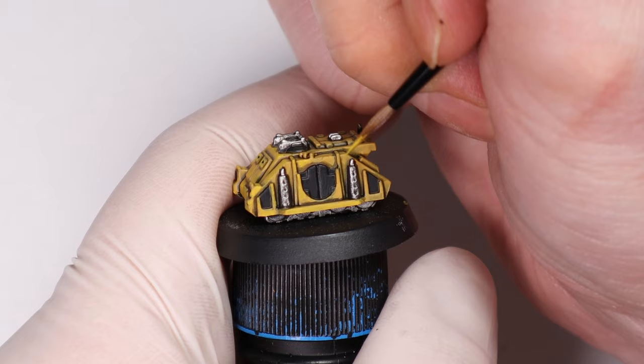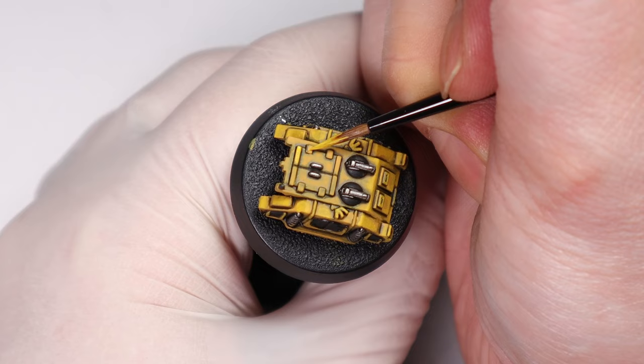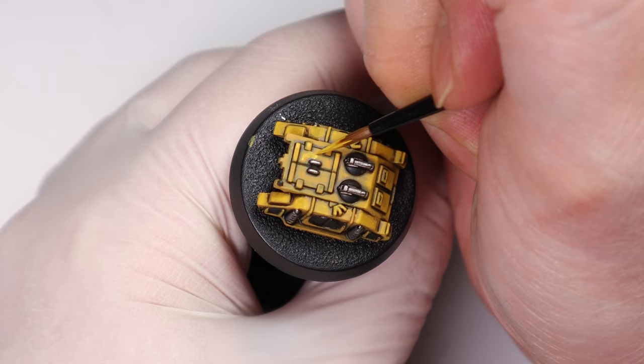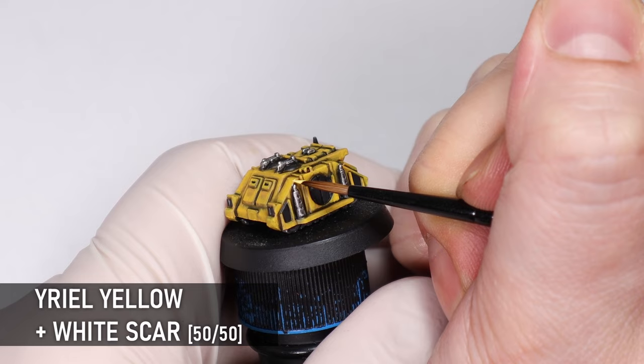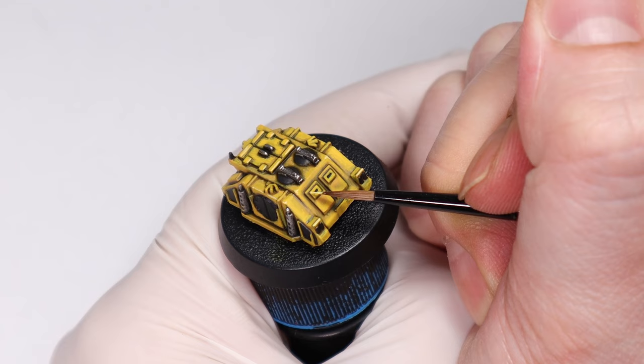If you want a darker more grungy yellow you can be a bit more sparing with this stage, but I have to say I do like a bright bold yellow on the battlefield — it's one of the reasons why Imperial Fists are a personal favourite of mine when it comes to Space Marine chapters. To finish off the yellow I'm adding some strategic edge highlights with a mix of Airy Yellow and white. This is completely optional; you don't necessarily need to be highlighting miniatures this small, but if you have the time and patience it can add a nice look of completeness to the paint job, while also taking a slight edge off the brightness of the yellow.